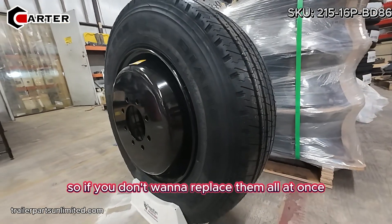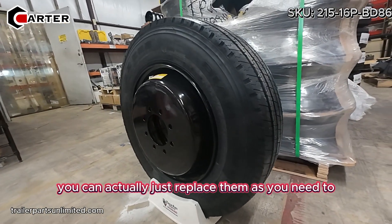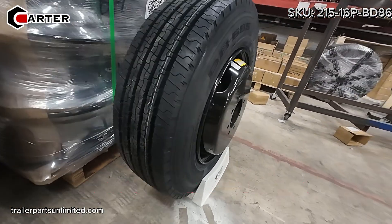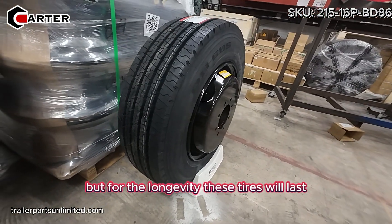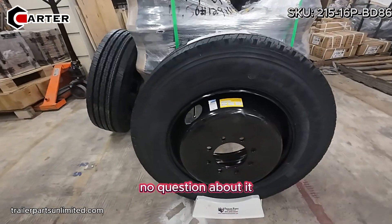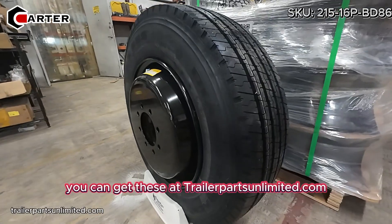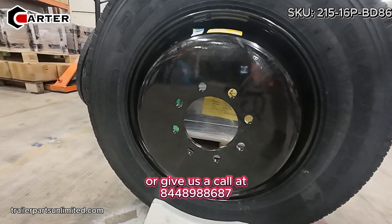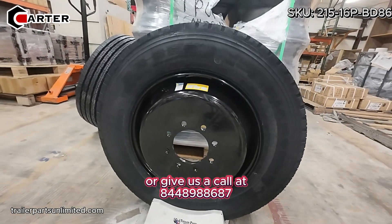So if you don't want to replace them all at once, you can actually just replace them as you need to. I highly recommend these tires — they might cost a little bit more, but for the longevity these tires will last. I'd get them no question about it. You can get these at trailerpartsunlimited.com or give us a call at 844-898-8687.